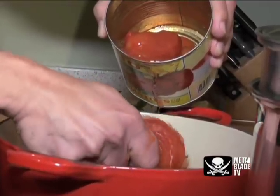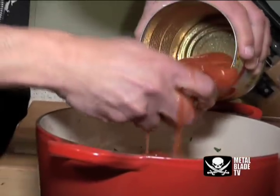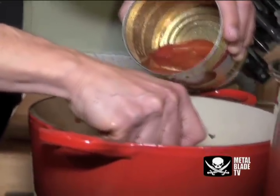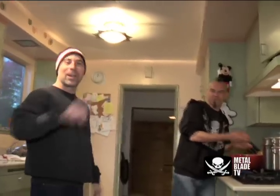I'm going to mash them a little bit with my hand. Hopefully Joey washed his hand. I did, several times. Did that come through on the mic? That sounds bad.